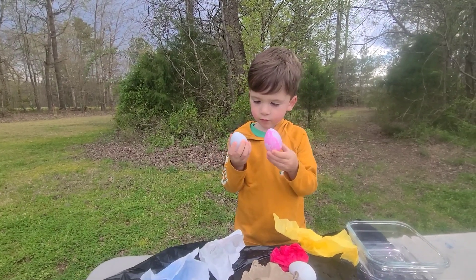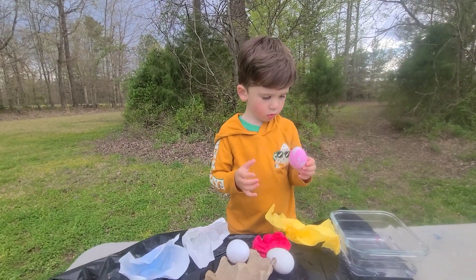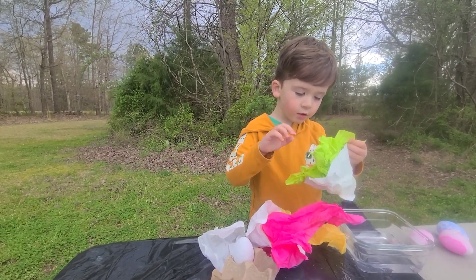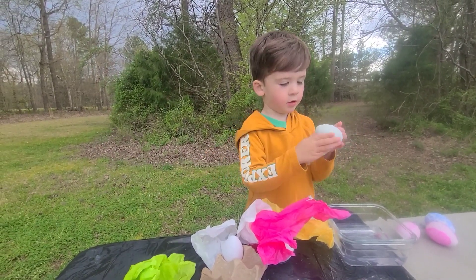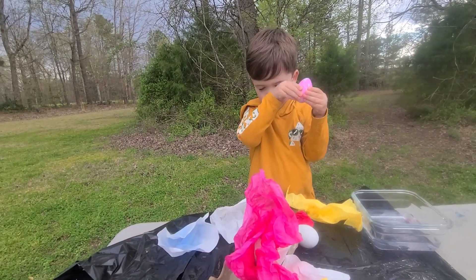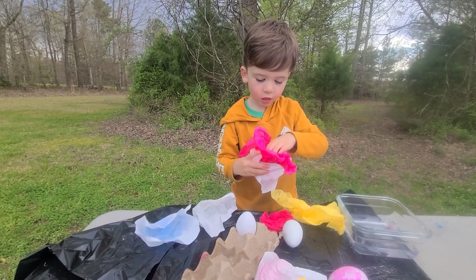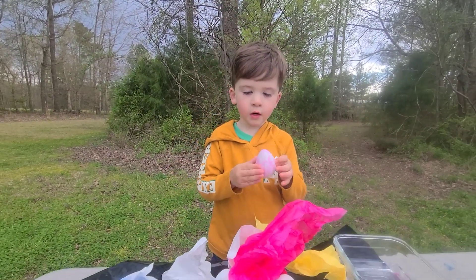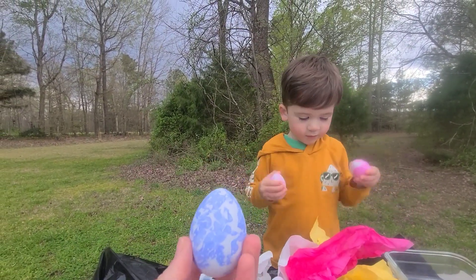Rhett opened up the yellow one and the yellow one didn't work too good. I think the yellow color is too light — it didn't do too good on the egg, maybe it needs a little bit longer. Let's open up the green one and see how it looks. It didn't do very good either — the green and the yellow, they didn't do so good. There's a little bit of marks on there but they're not very bright. Let's try out this last pink one. It did really good! So the pink and the blue did really, really good, but the green and the yellow, not so much. I think we need darker colors.